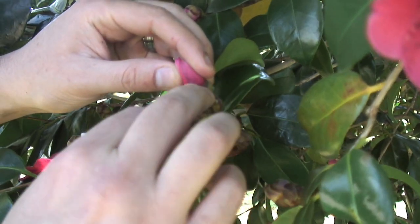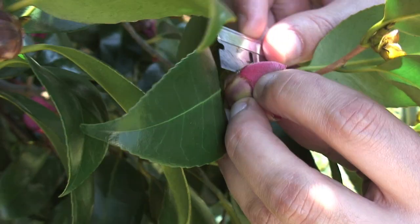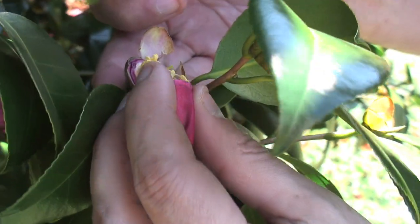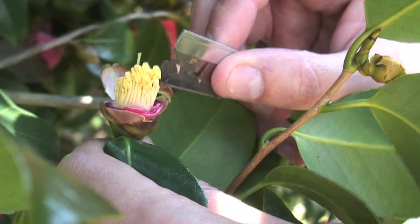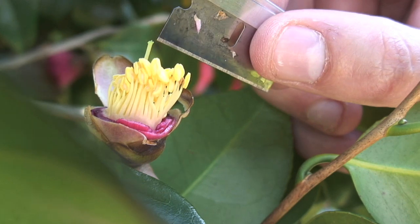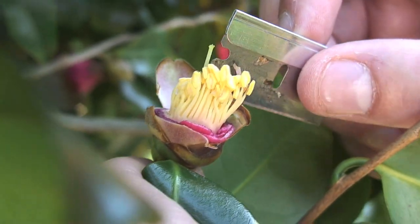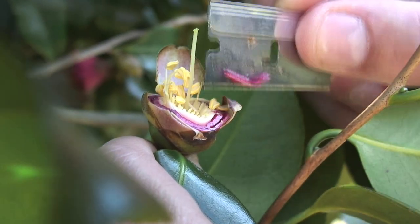What we want to do is pull this sepal off, usually by hand, and kind of work your way around the flower, trying not to cut into the center, and then you can peel this off. Then you want to make sure that none of these anthers are shedding pollen, because you don't want this pollen to get on the end of the pistil — otherwise you'll have a flower that has self-pollinated, and we want to bring in the genes from a different Camellia. So we need to cut all these stamens off.